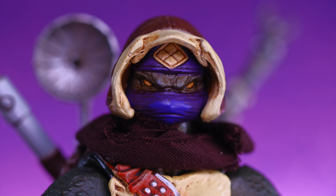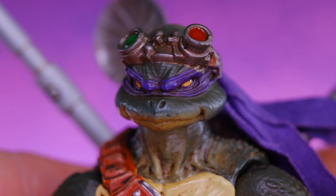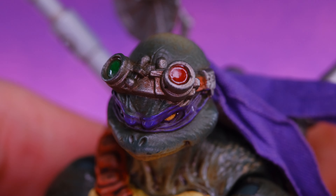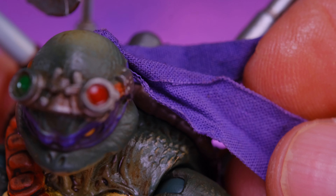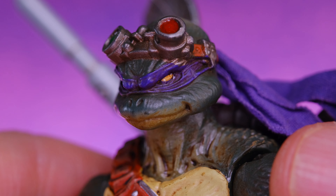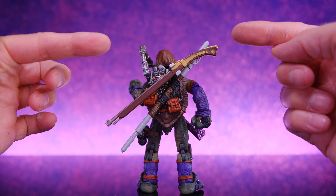He comes with two different head sculpts. The first is the hooded look with the mask — really dope. The alternate head sculpt feels like a more traditional Donatello head with awesome looking goggles. I love that they included that. I wish they'd included a head without goggles or a separate set of goggles that could move up and down on his head, but as it is I really like this head sculpt — the goggles and everything works perfectly with all the high-tech stuff on his shell.